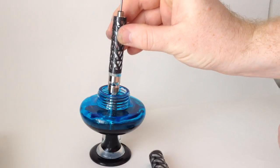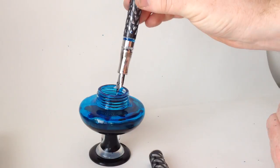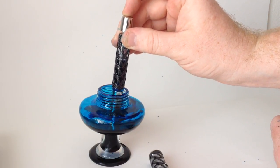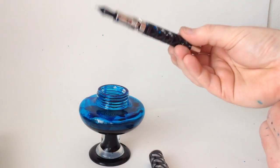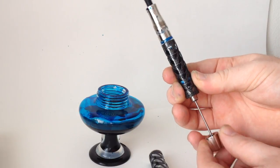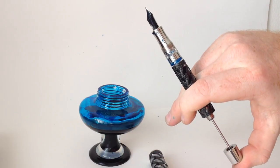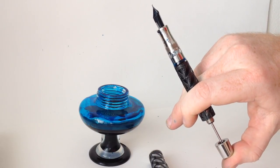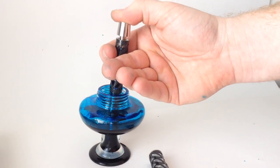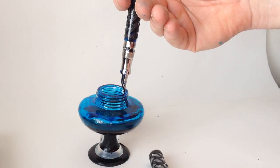From a completely empty pen, the first fill only results in about a 40% fill, but try it again and you can see that I get about 70% this time. If that's still not enough and you absolutely have to have as close to 100% as possible, that's easy to do. Just invert the pen, pull the plunger all the way back, then push all the air out of the pen. Now, holding the pen in this position, put it back in the ink and complete the stroke. From a completely empty pen, three strokes is all it takes for a 100% fill.